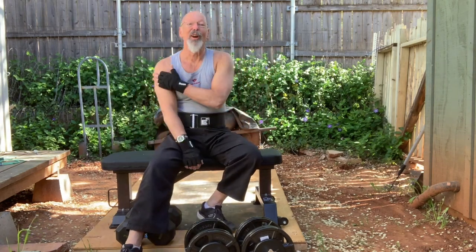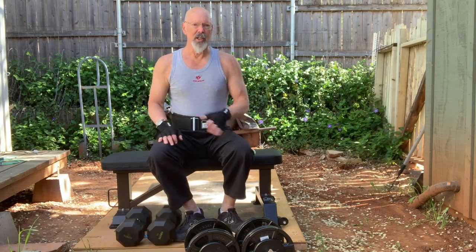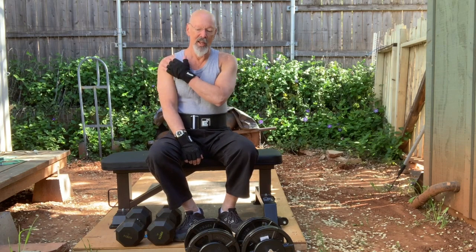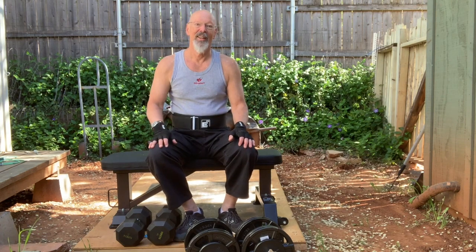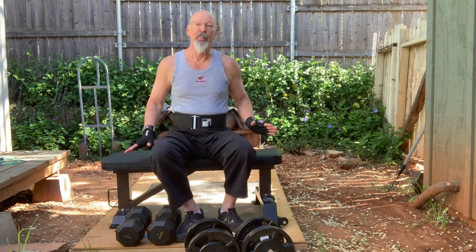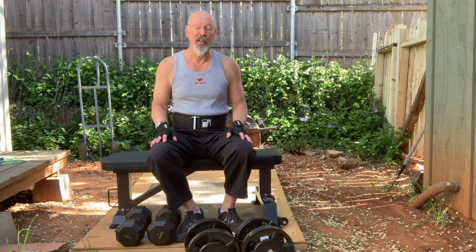It's good to work the weaker arm — I balance both sides equally but pay extra attention to the weaker shoulder to make sure it gets as much work as the stronger one, if not more. I'll put a link so you can see these things yourself should you want to get one.